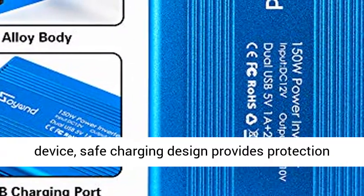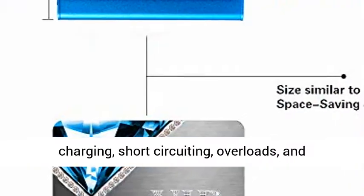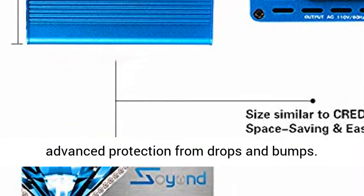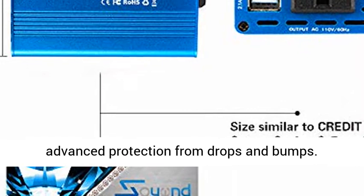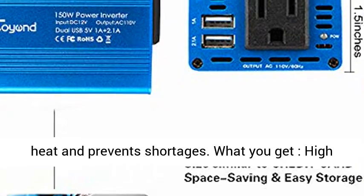Multi-protection: built-in fuse to protect your device, safe charging design provides protection against overheating, under- and over-voltage charging, short-circuiting, overloads, and over-charging. Durable metal housing provides advanced protection from drops and bumps. Integrated very silent cooling fan helps reduce heat and prevents shortages.